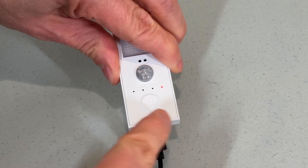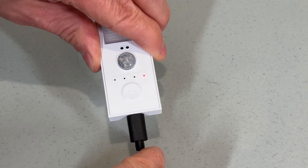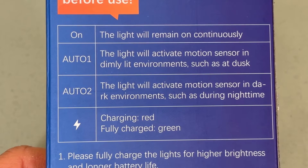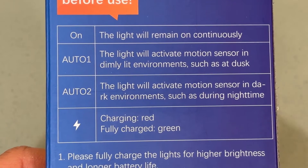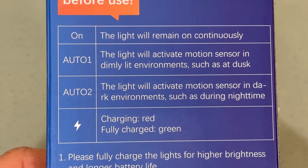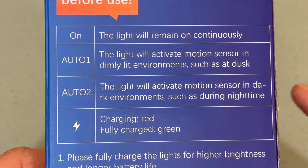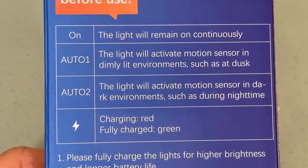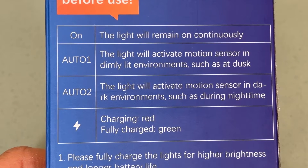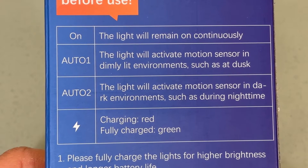You plug it in and the red light goes on to tell you that it's charging — it'll turn green when it's fully charged. The lights have three modes: On, where they're constantly on; Auto 1, where the motion sensor works in a somewhat dark situation; and Auto 2, where the motion sensor works only when it's really dark. I use Auto 1 because I find that works better.